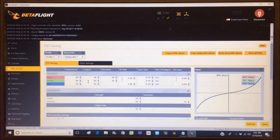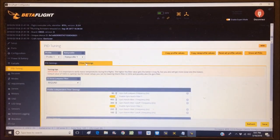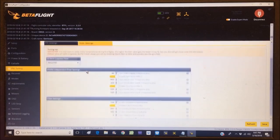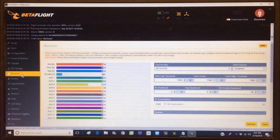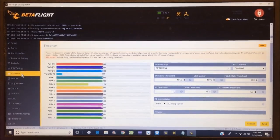Looking at the PIDs — these look like Betaflight default PIDs, so we'll just leave them as is. Checking the filters — none of the additional filters are turned on, so we'll leave everything just the way it is.